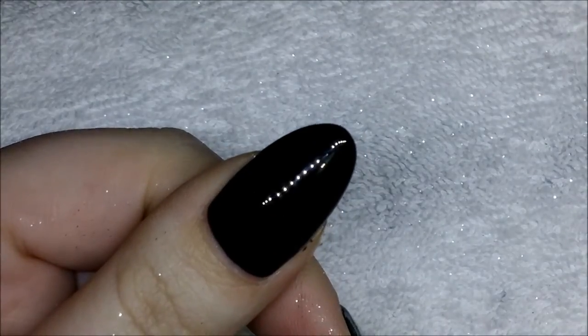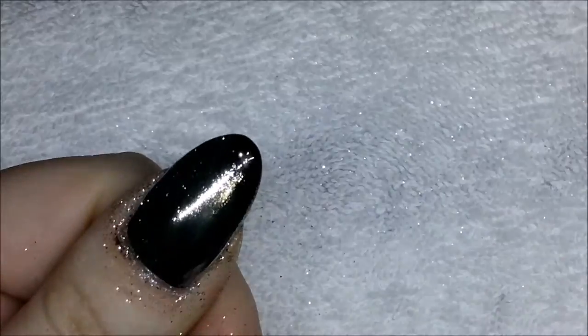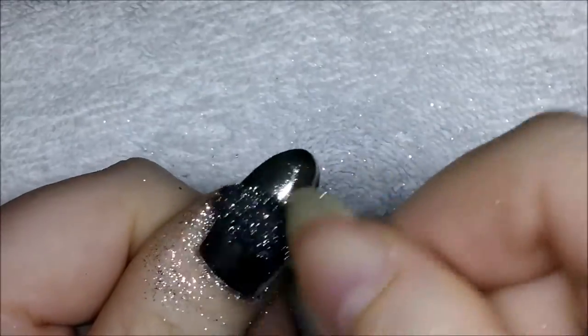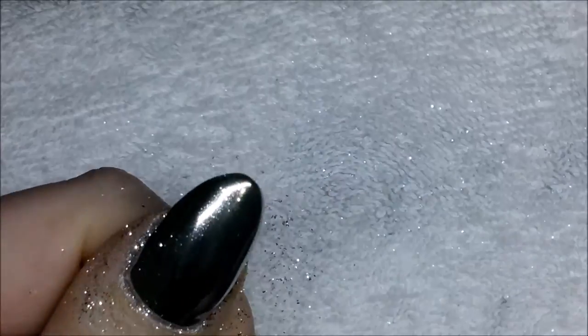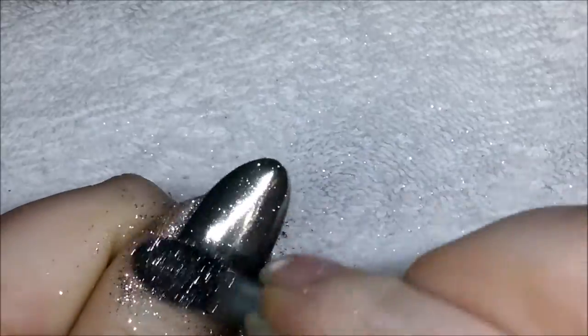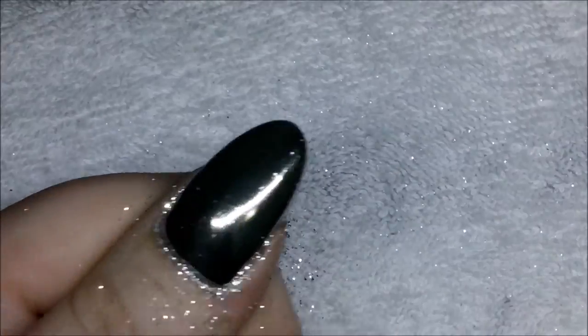On the thumb I tried Luxor Polish's method of wiping a no-wipe top coat with alcohol. The powder did stick quicker and better, but as soon as I applied the top coat it all just lifted off and it looks more glittery than chrome. I don't know whether that was down to my alcohol wipe or maybe my top coat had some pigment in it — I need to do some more experimenting with this method.